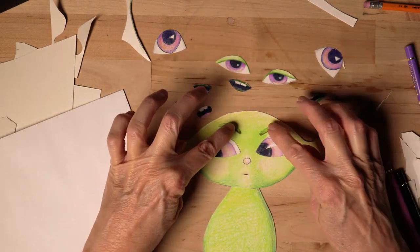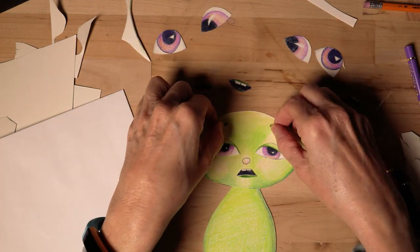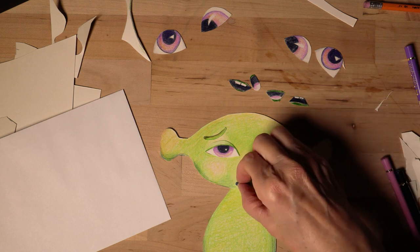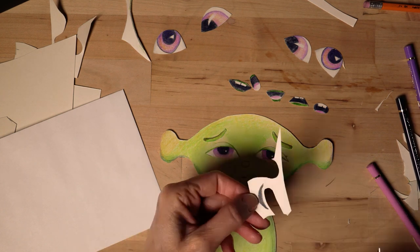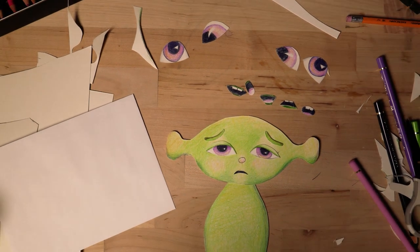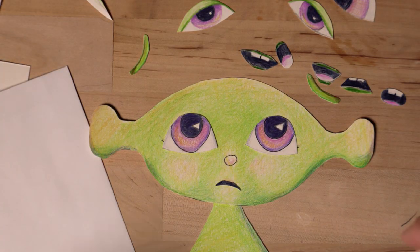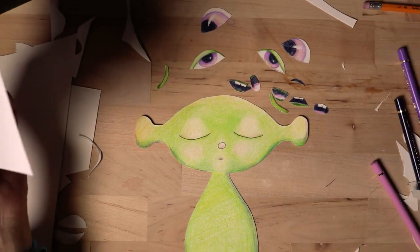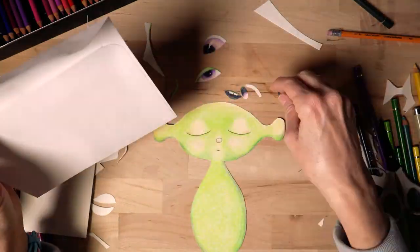Here he is with his eyebrows, and you'll notice just by moving the eyebrows you make a lot of different expressions. Here I'm cutting out just a straight mouth — no lips, very simple. And you can even use the same mouth to smile or to make a frown. Now you have all these loose parts and pieces, and it can be a pain if they get lost and you have to remake them. So I recommend you have an envelope that you can keep the pieces inside.